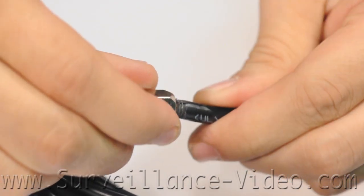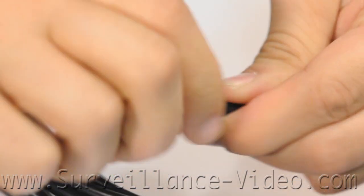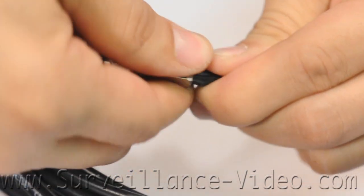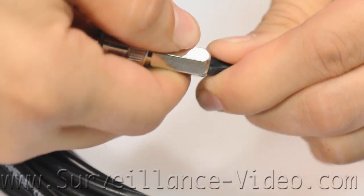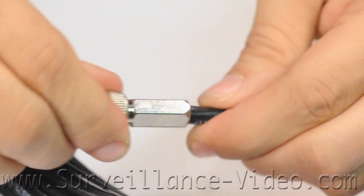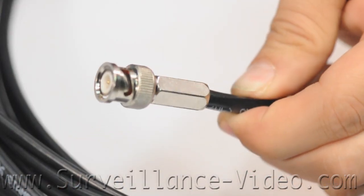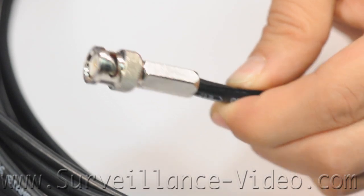The easiest cable to make is the one using the screw-on type connectors. While they are the easiest to make, they are also the easiest to damage. They are not weatherproof at all. All you need to do is strip the cable the same way we did before, firmly insert the wire into the base of the connector, and then just twist until the connector no longer turns.